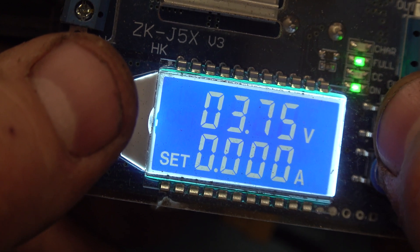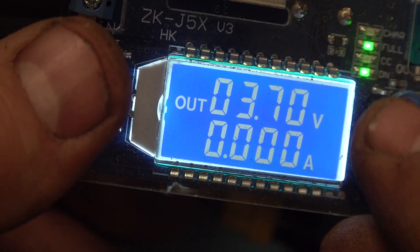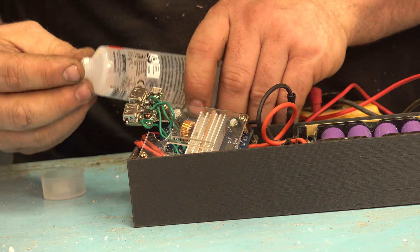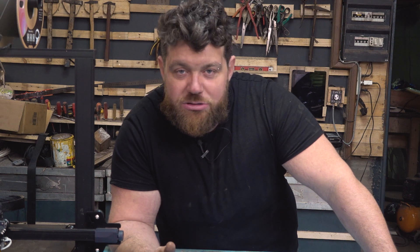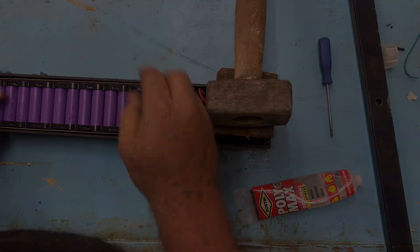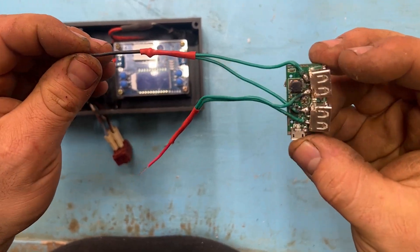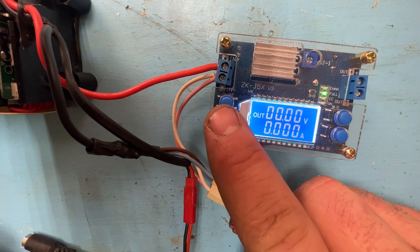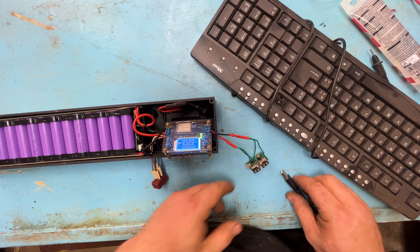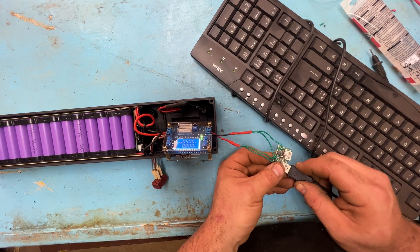I have to reach 5 volts, which is the best voltage for USB ports. But I was thinking — it's risky to connect 5 volts directly to this USB port because I don't know the characteristics of this circuit board. I've never used it before, so I don't know if it can have a spike of current or how safe it is to connect my phone directly to this circuit board.